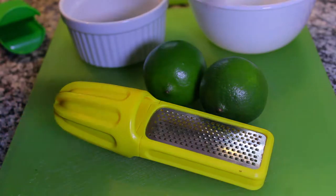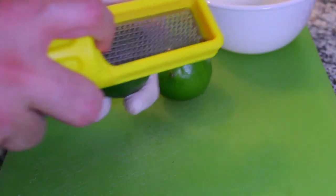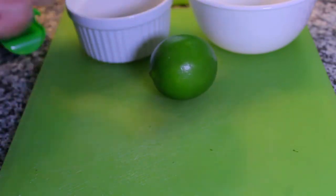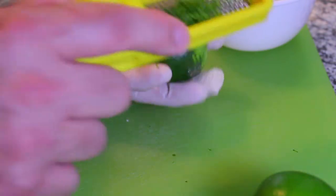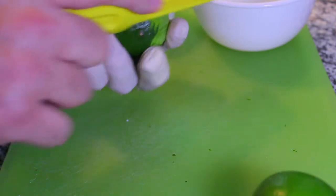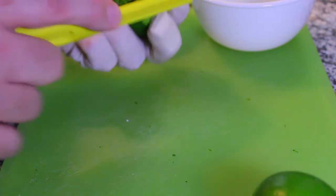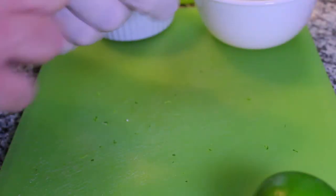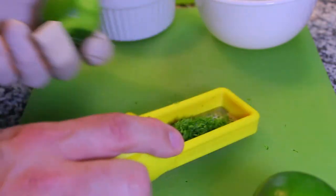Now I'll show you the piece of equipment I was trying to get out of my bag. This is a citrus zester and reamer. The zester is just a microplane — it's got a little box on it to catch all the shavings. You want to hold the fruit steady and move the microplane — it'll help prevent you from microplaning your fingers, or in this case your gloves.